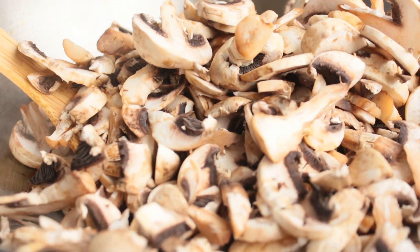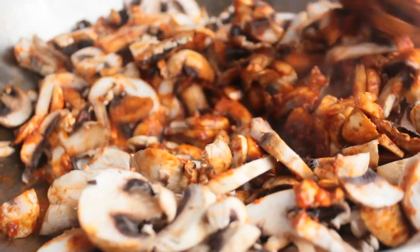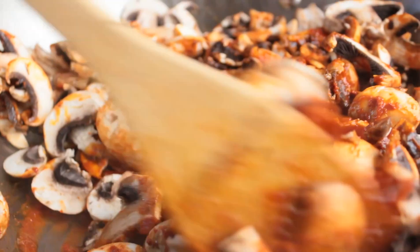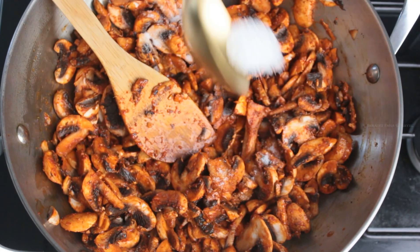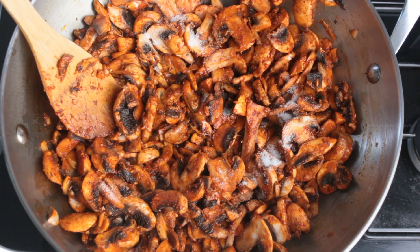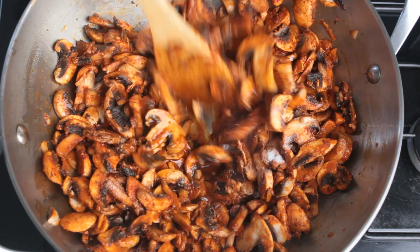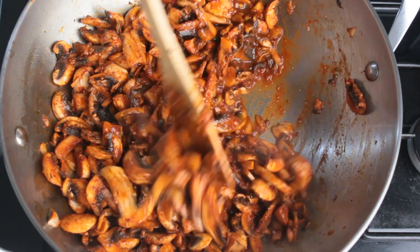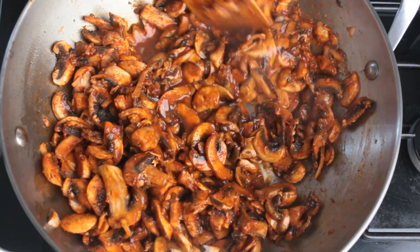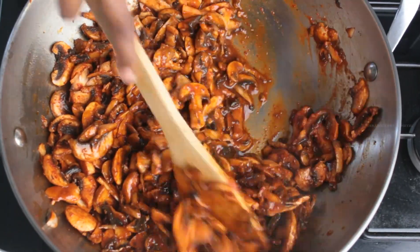Now I am adding 500 grams of mushroom which I have sliced. Mix it well. Adding salt as required, and adding a little water. Mushrooms will definitely ooze out water when cooking, so add just a little. Mix all the ingredients well, then cover with a lid and cook for the next 5 to 7 minutes until the mushrooms are well cooked.